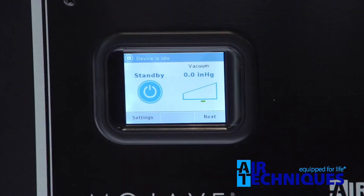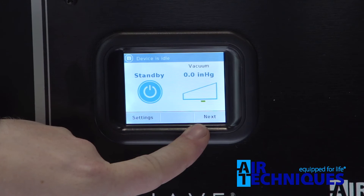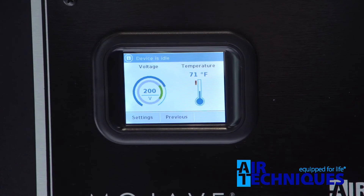I can't help but notice this display screen — that's very unique, I haven't seen that before. We took our Neo multi-color touchscreen display and put it on the device here, so it gives you widgets that show exactly what's happening with the unit. It's made for the technician so they can go in and diagnose quickly, seeing all the information at a glance — things like vacuum level, pump frequency, separator RPMs, voltage, and even the temperature of the room.